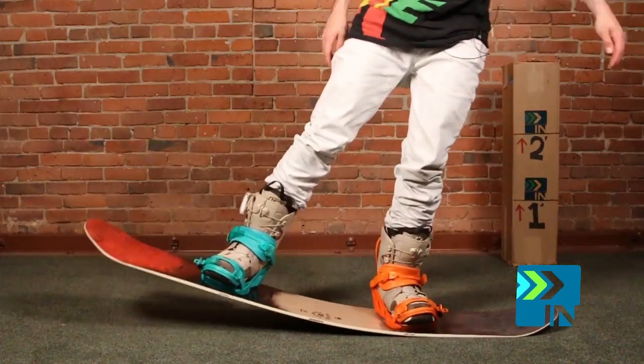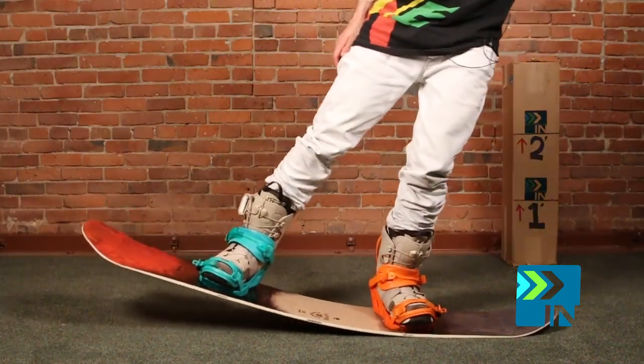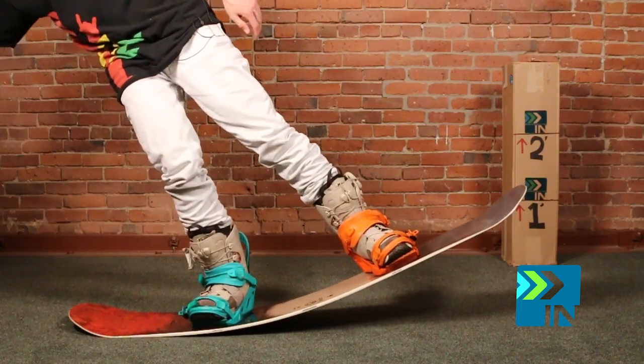When I'm doing my flex test I usually just like to lean on the tip and lean on the tail — not really trying. So at 175 pounds, that's what you'll get if you just lean.